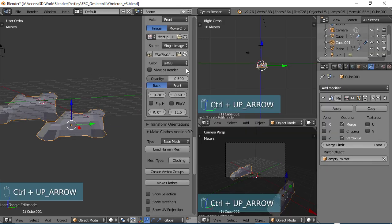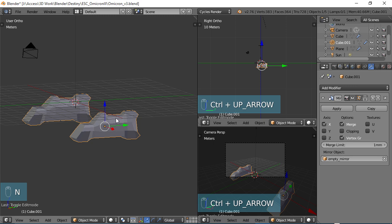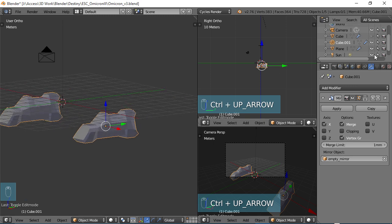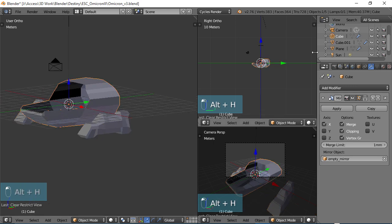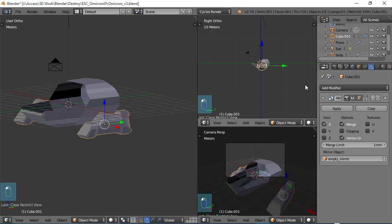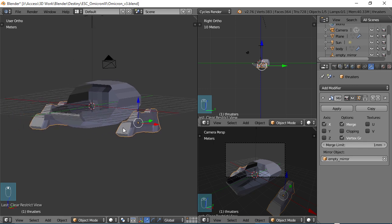Okay, so far so good. Grab these bottom ones here, SX, move those in. The very bottom — SX and move those all the way to the corner there. Control-Up arrow, come back to our view, choose N to get rid of that menu. Alt-H to unhide everything. Select the body of the craft, and I'm going to name that 'body,' and let's take this and name this 'thrusters.' That's the only two pieces we have right now.